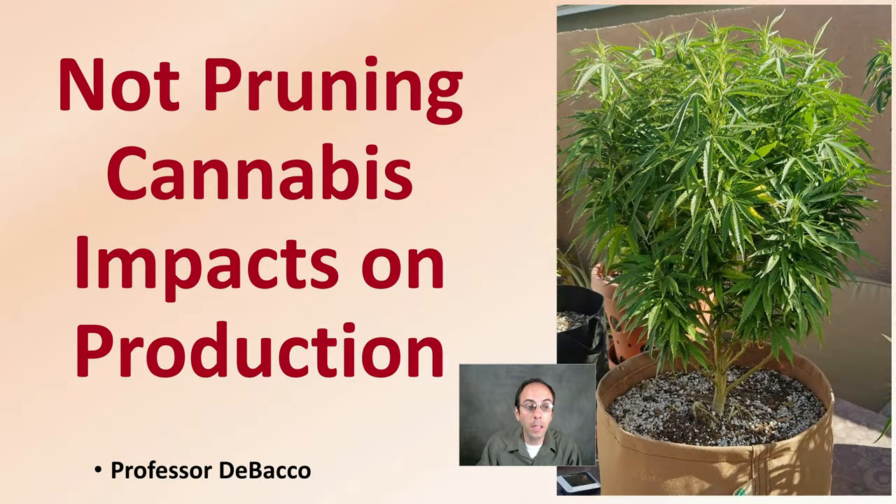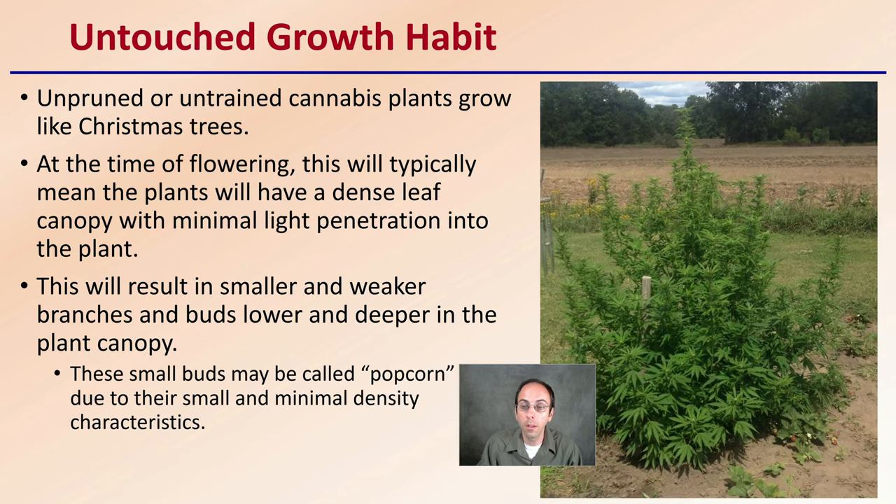Let's get into not pruning cannabis plants and see what impact that has on production. First off, you have that untouched growth habit, as we can see in this image. Unpruned or untrained cannabis plants grow like a Christmas tree — that nice triangular shape. At the time of flowering, this typically means the plants will have a dense leaf canopy with minimal light penetration into the inner portions.